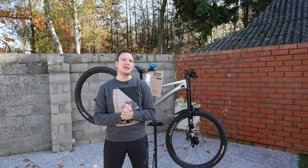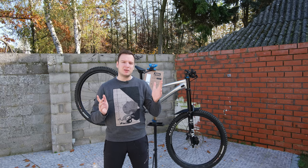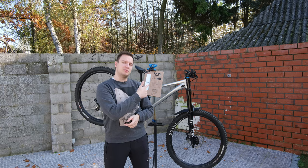Hello everyone, Laurence here from Uniquon Bikes on a beautiful day here in Flanders. I'm about to go for a ride, but just like I'll put on a helmet and knee pads to protect myself, I'll also be protecting the bike.